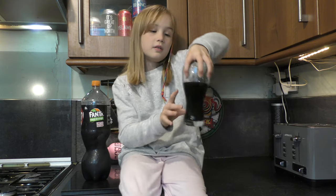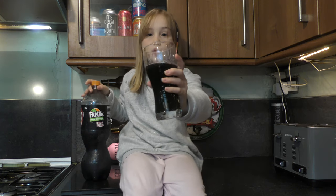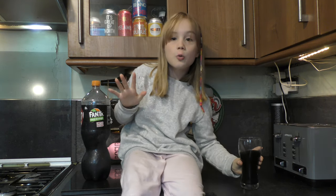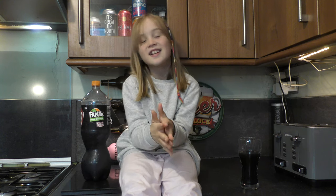So this is the Fanta Dark Orange review and I hope you like the subscribe button — you subscribe the comments and comment the subscribe button. Bye!